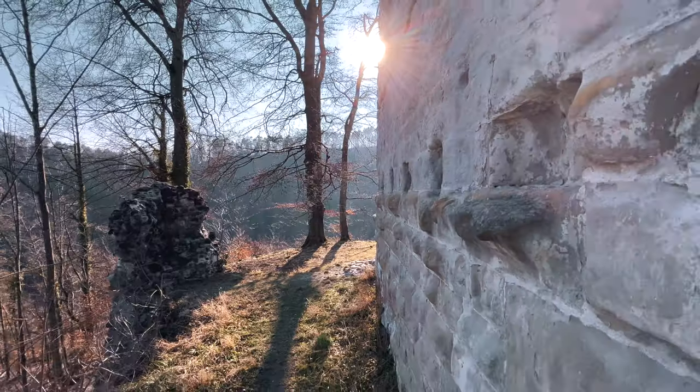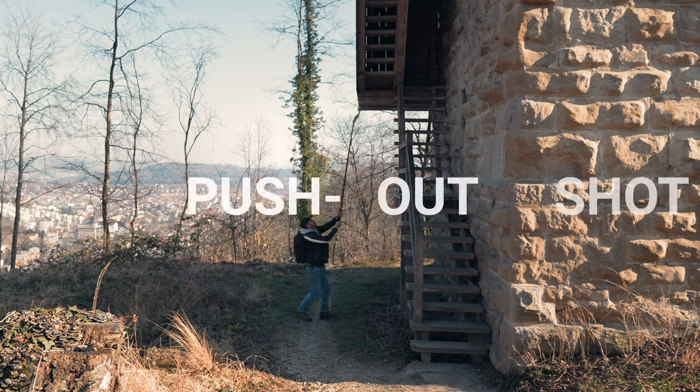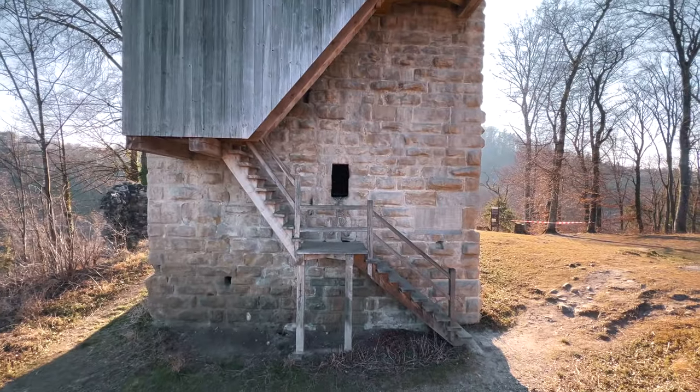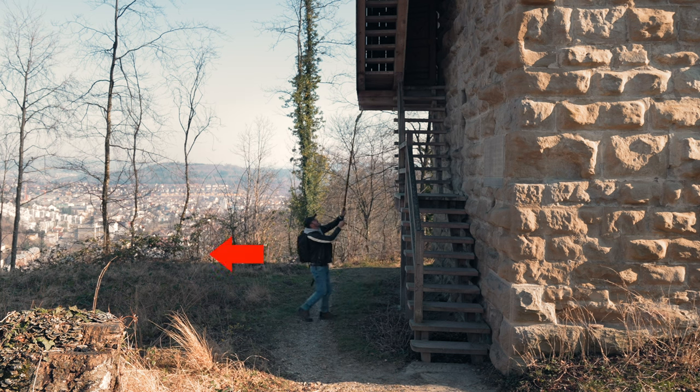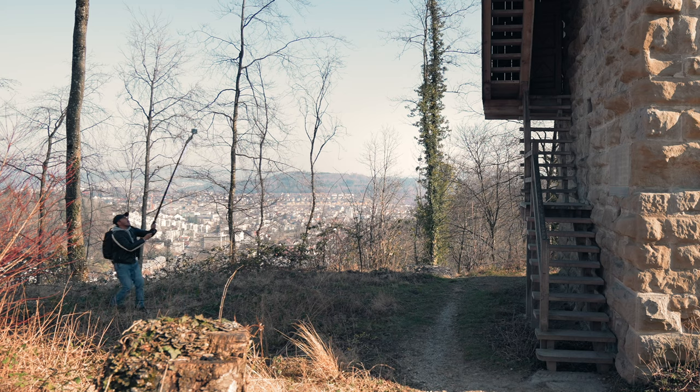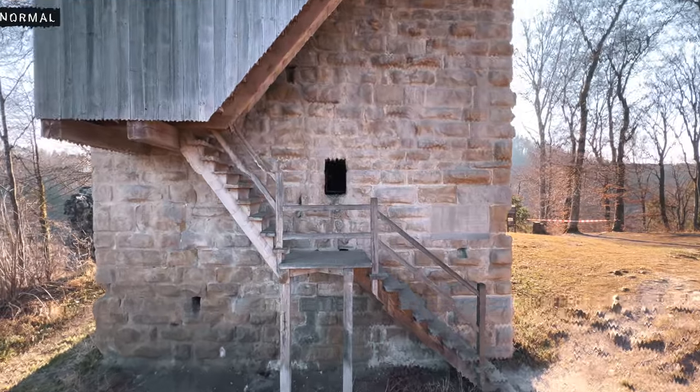The closer you get to the wall, the faster the movement will be. You will notice that on the other side, the movement isn't so apparent. Let's look at the push-out shot. This is great for revealing a location and adds a lot of interest to your video. Set your focal point and slowly move backwards. It is more difficult to move backwards than forwards. You could also create a push-in shot and reverse the clip. However, if you have people or animals in the shot, this might not work.